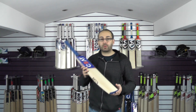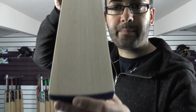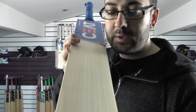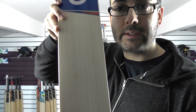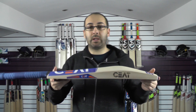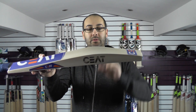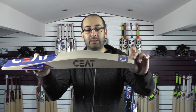It is Grade 1 English Willow and we'll just take a closer look. You're getting 10 nice, straight, even grains. There's a few little speckles but other than that it's a very nice looking bat. You're getting a 41mm edge and a 63mm spine. The bat's weighing at 210.6oz and you're getting a mid-middle position.